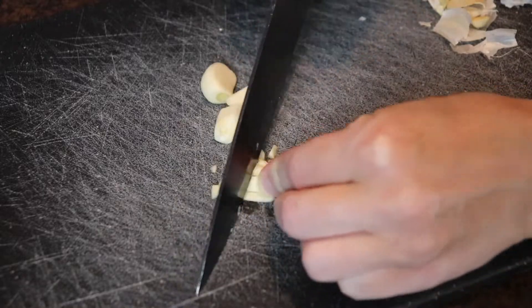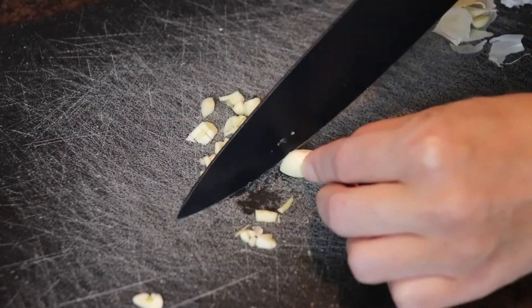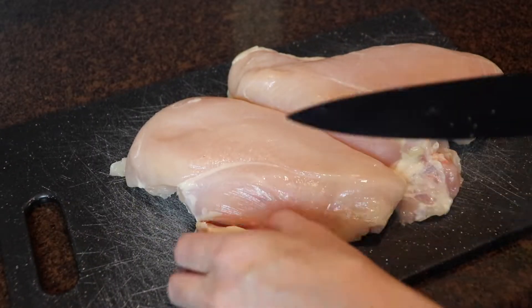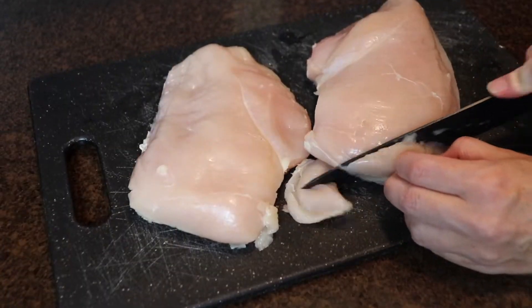I started by finely chopping three cloves of garlic. Next I trimmed the fat off of two large boneless skinless chicken breasts and then diced the chicken into cubes.